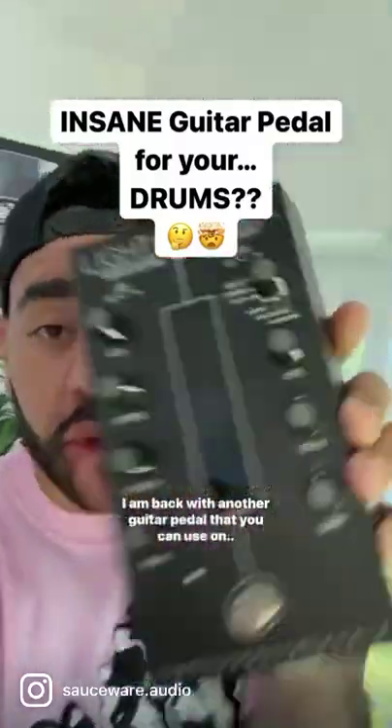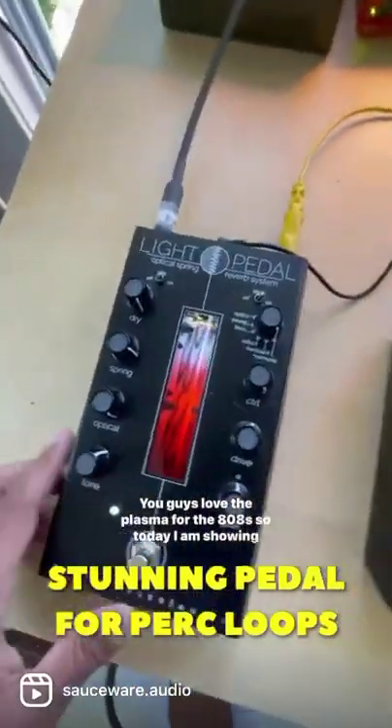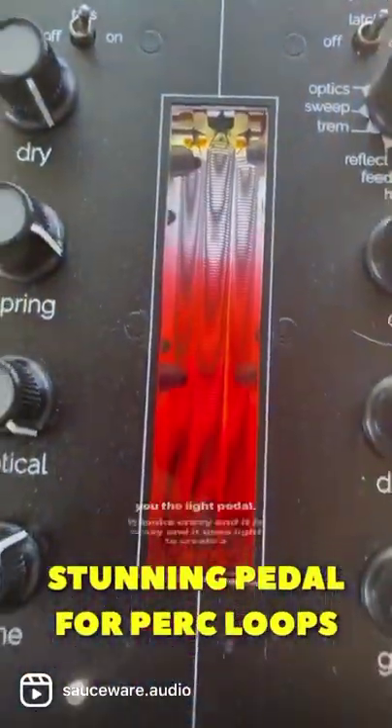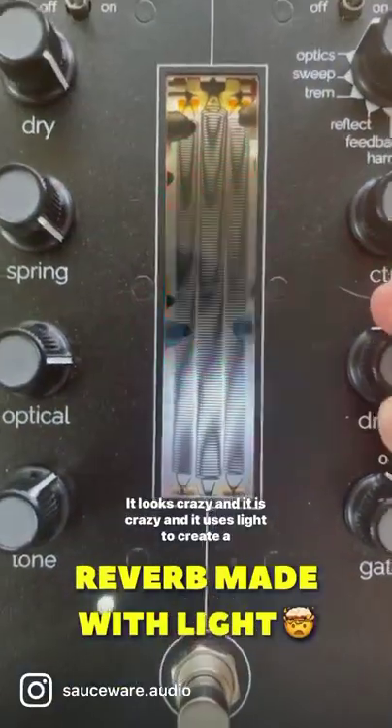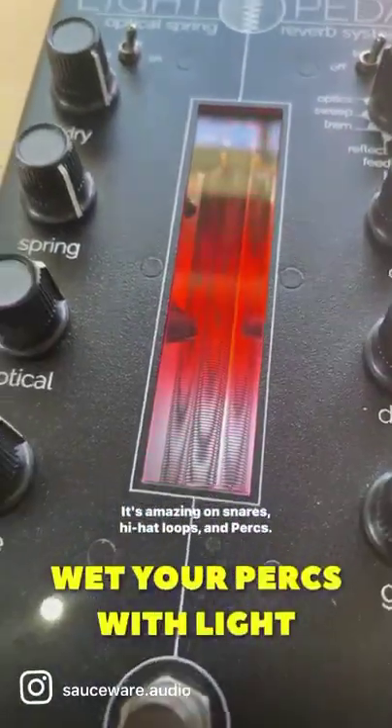Today I am back with another guitar pedal that you can use on drums. You guys love the plasma for the 808 so today I am showing you the light pedal. It looks crazy and it is crazy and it uses light to create a reverb. It's amazing on snares, hi-hat loops and perks.